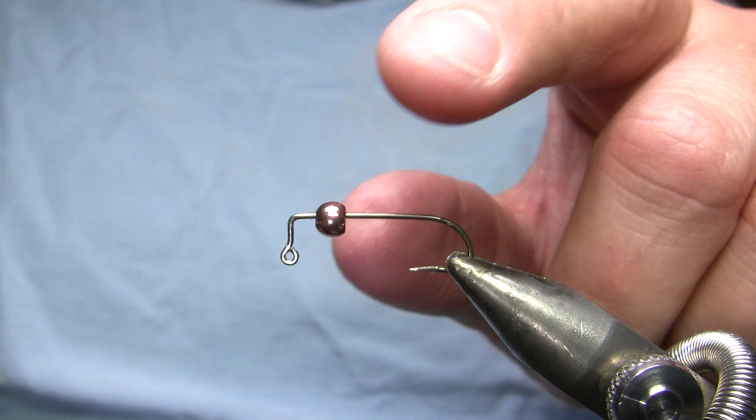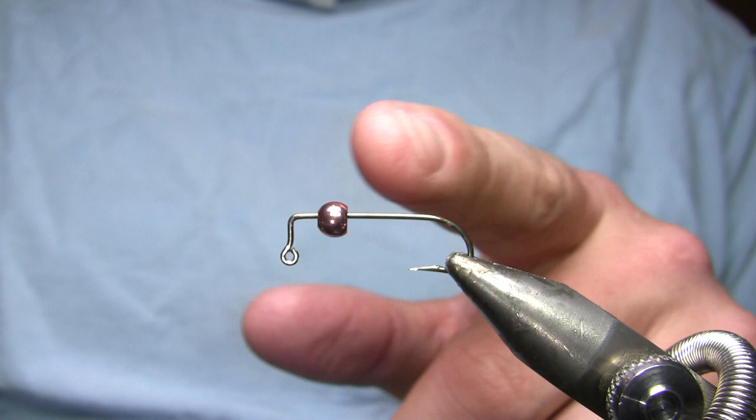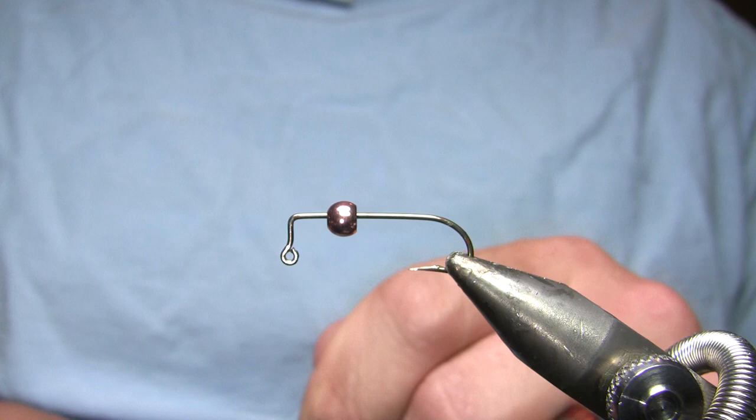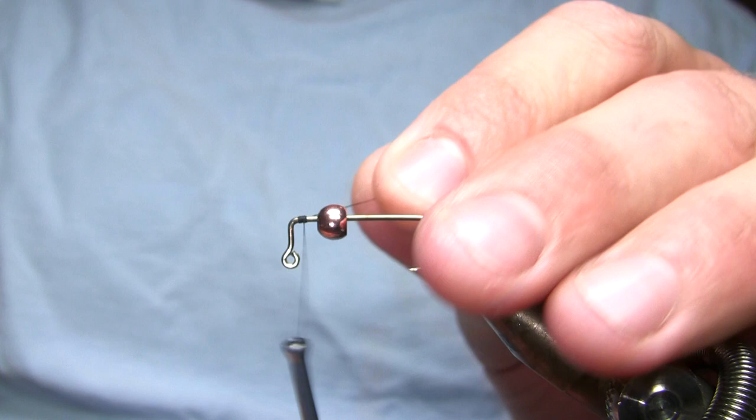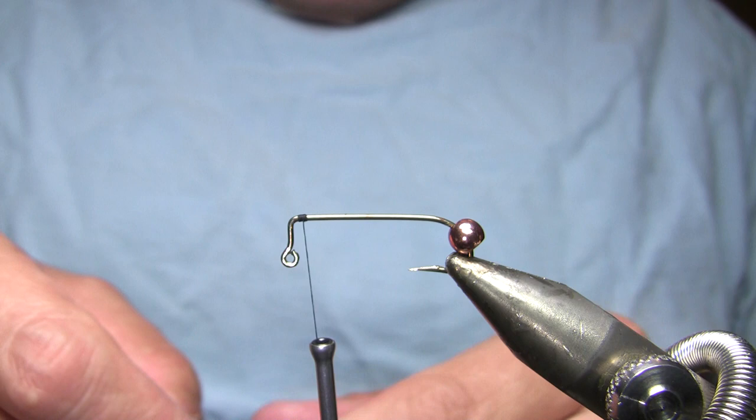The bead here is copper. I have this in my 3/16 inch tic-tac bottle that I use to hold beads, but I think it's actually a metric bead that's a little bigger than 3/16ths. My thread is going to be 6/0 black. I could also use something like brown or fluorescent orange, but it's going to be hidden anyway. I'm going to start that and be very careful to keep it on the horizontal portion of that hook.